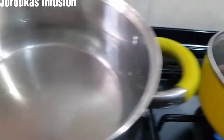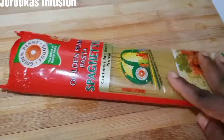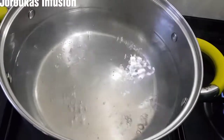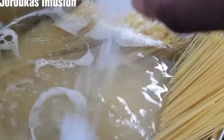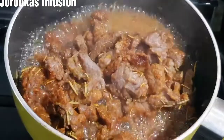Here we go — our pasta water is ready and we're using our Nigerian-made Golden Penny pasta spaghetti, the slim horn, for this recipe. Once the water begins to simmer like so, we're going to go ahead and add our pasta into the water, add some salt, and add some vegetable oil.